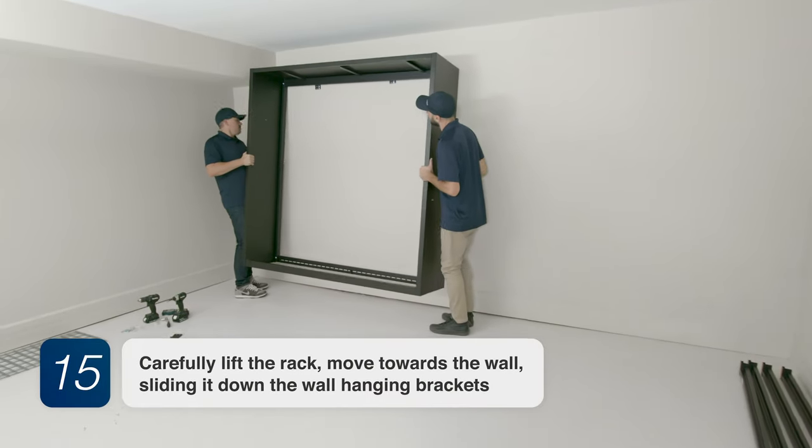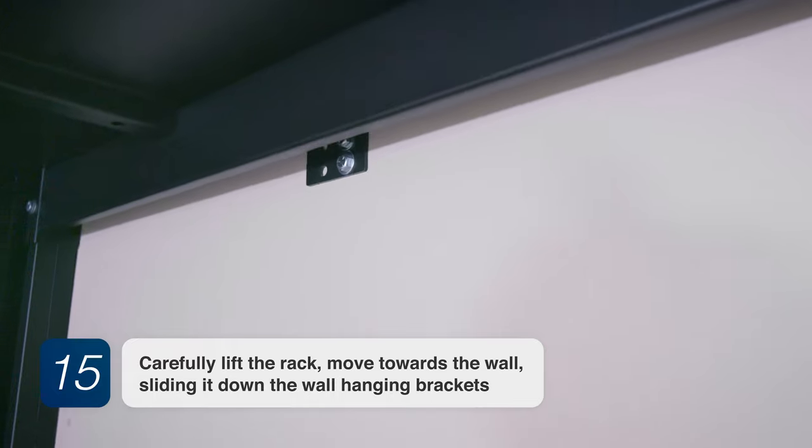Step 15. Carefully lift the rack towards the wall, sliding it down the wall hanging brackets.